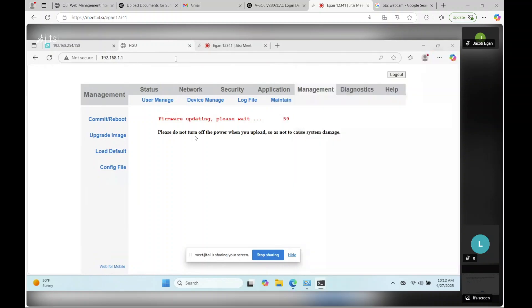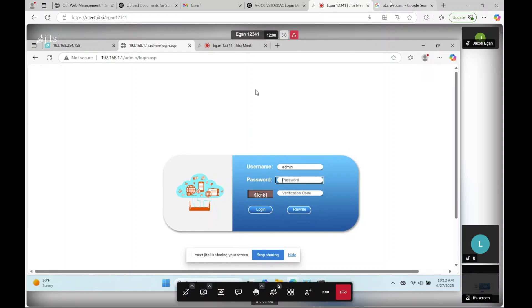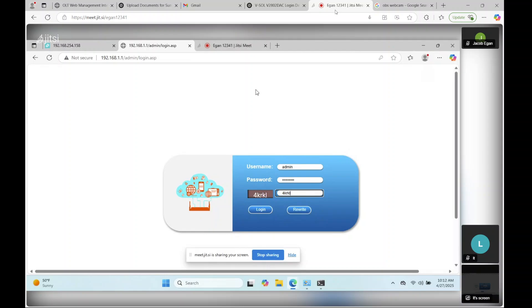Now we're able to get back into the unit. You'll notice that after this firmware update you've got the CAPTCHA code. The password is still the default that we originally entered, and it's going to make us change the password.